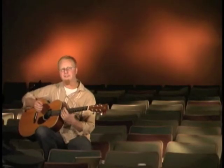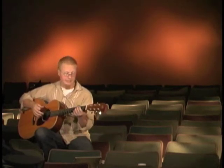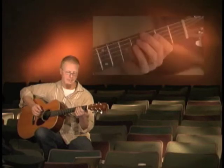We're going to look at the introduction to 'If God Is For Us.' The guitar should be in Dadgad tuning. I'll play through the introduction one time at regular speed and then we'll slow it down and discuss it from there.